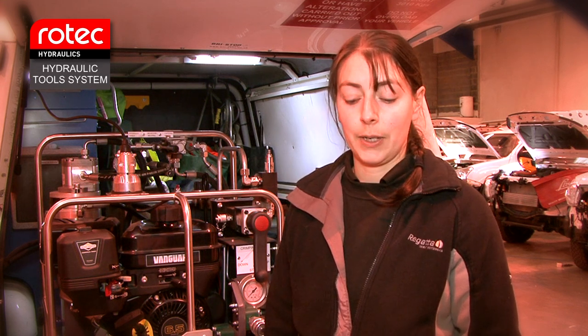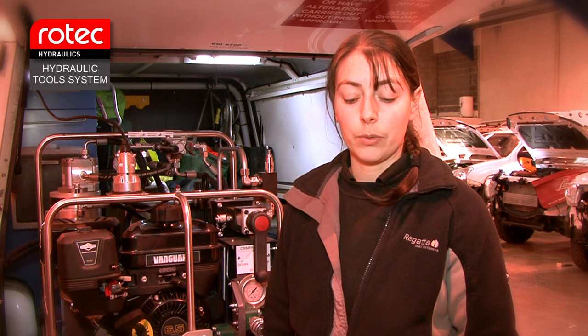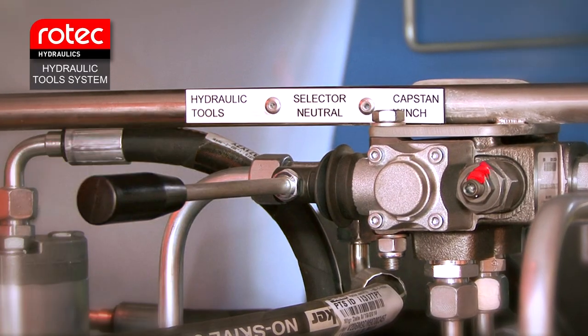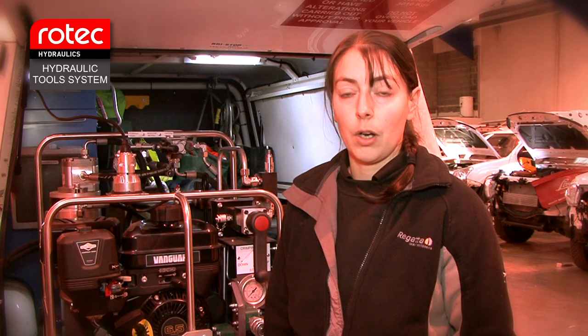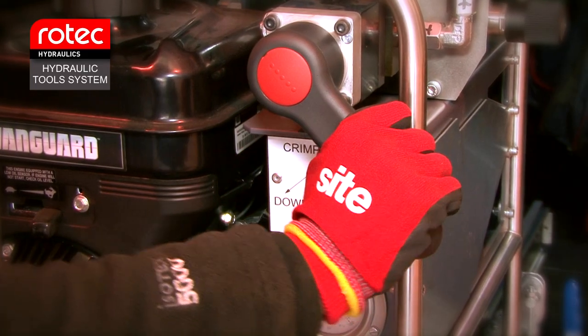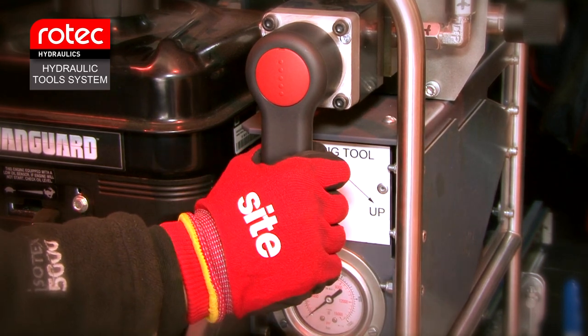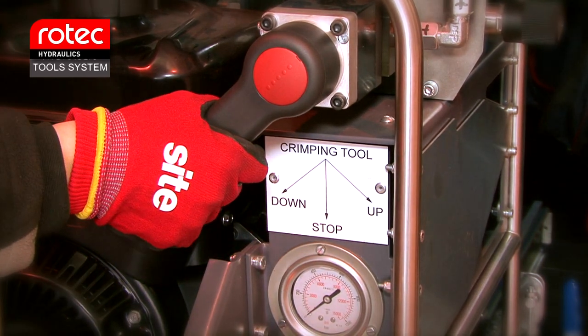Follow National Grid's safe operating procedure for all crimping operations. To select the hydraulic tools, move the mode selection valve to the hydraulic tools position. Operating the crimping tool: to crimp, move the crimp tool lever to the up position. To release, move the crimp tool lever to the down position.